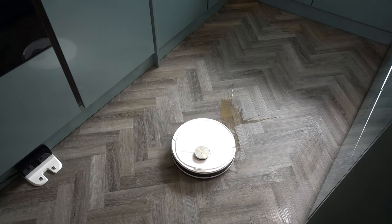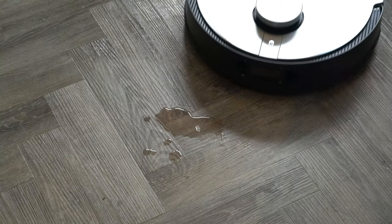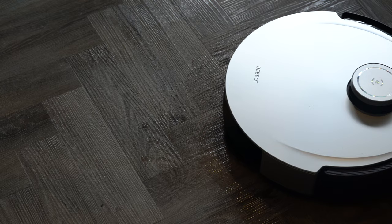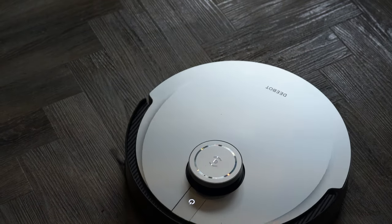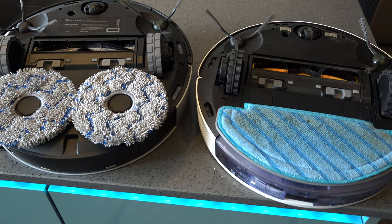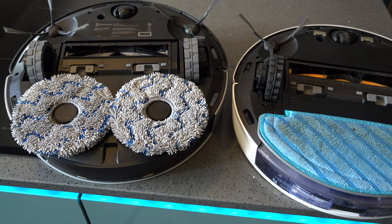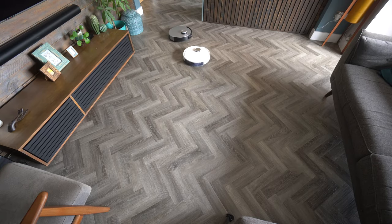There are a couple of things to be aware of. I have all hard floors, so either one is perfect for me. If you've got a mixture of hard floors and carpet, neither will go over carpet with mopping pads installed, so you'd need to do one room at a time and remove the pads. That may be a minor frustration for some, but most people don't mop every day — just vacuum with pads removed and then pop them on when you want to mop. You also need to think about storage space, as the Omni X1 takes up quite a bit. The N10 is so small it fits underneath furniture and won't cause any issues.